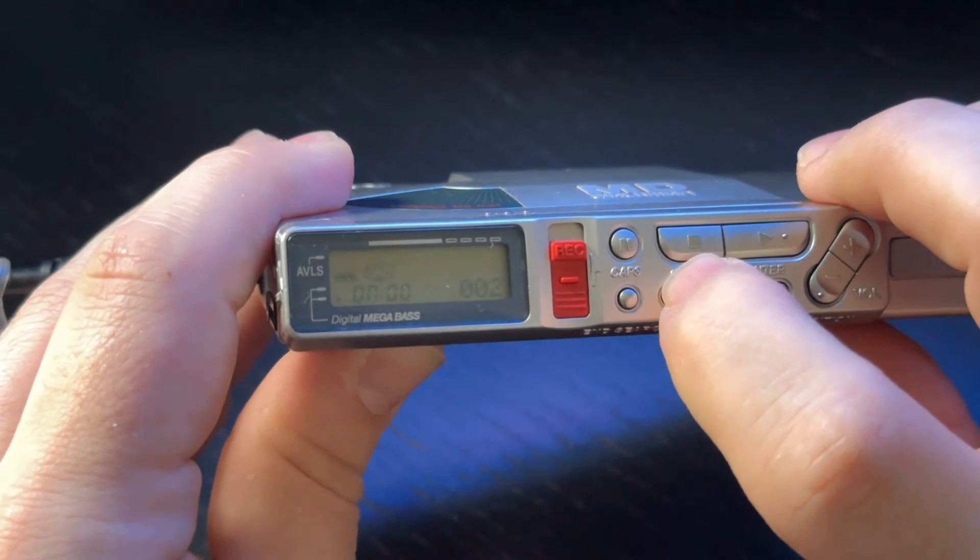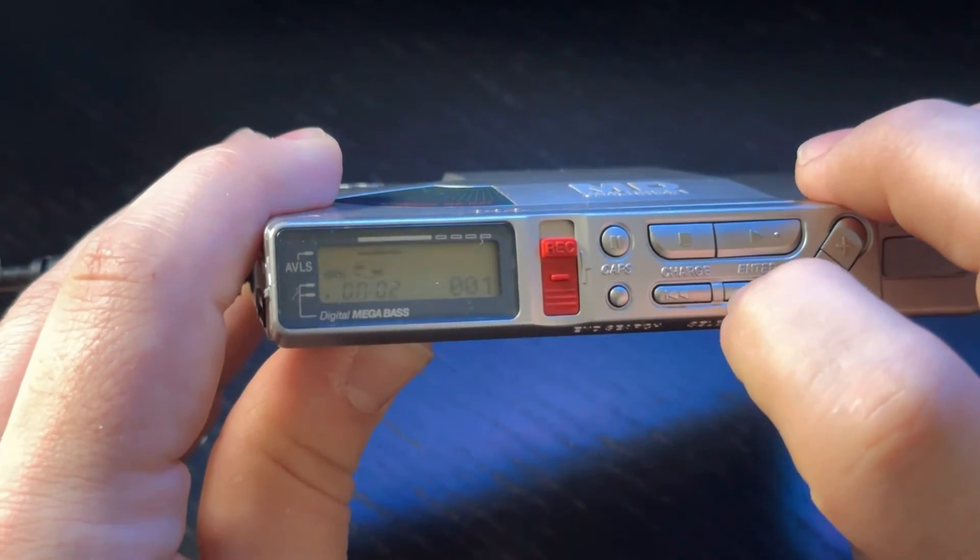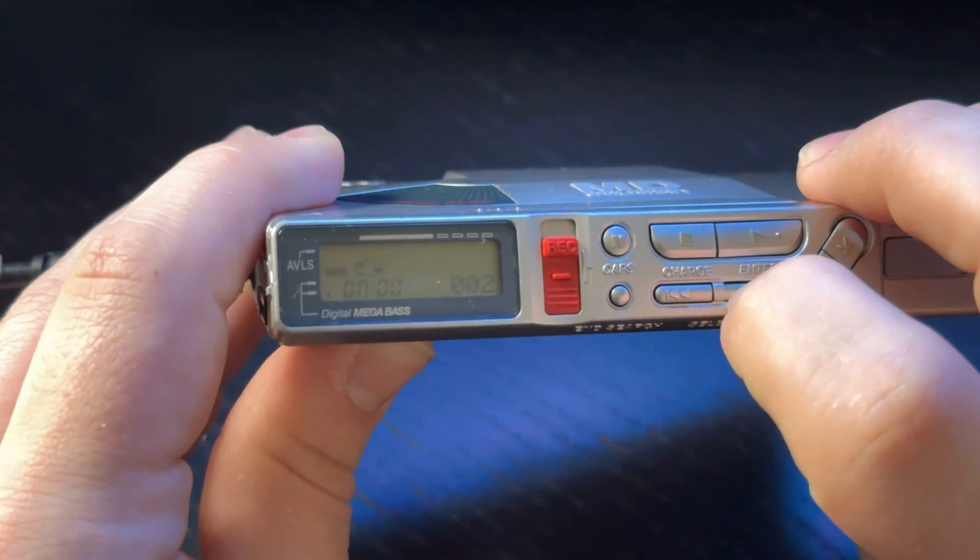Now let's say you want to come back and record more to the end of the same disk. Just insert it, press the end search button, and then follow the same process to record.